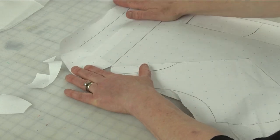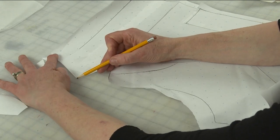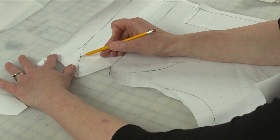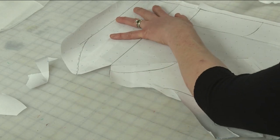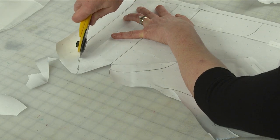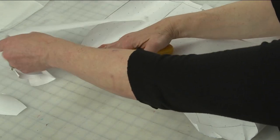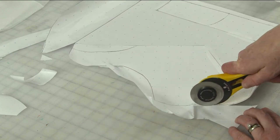From this outer edge, I'm just going to draw a gentle curving line to my straight line, something like that. And then that's going to complete the shape of this pattern. Let me just cut that out so you can see.